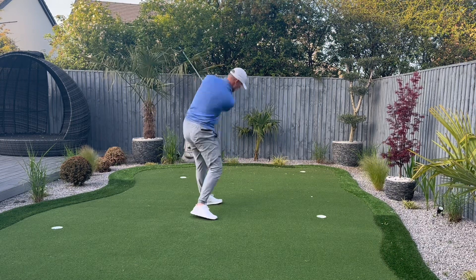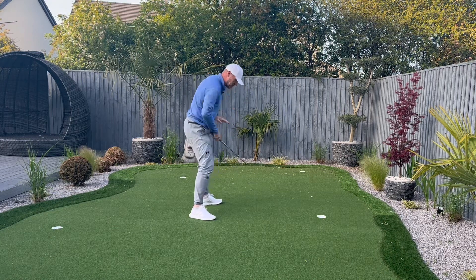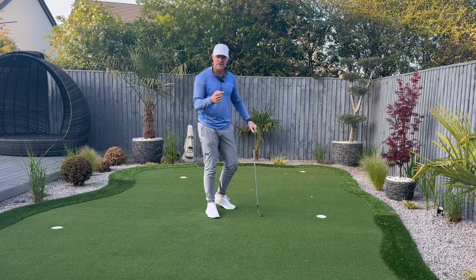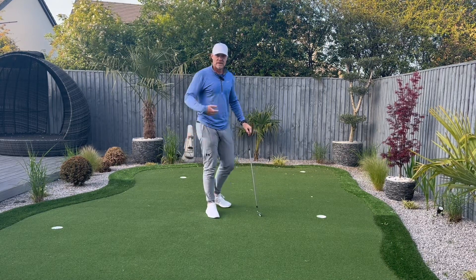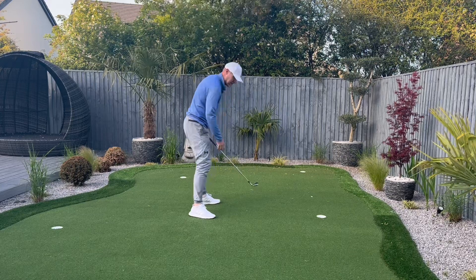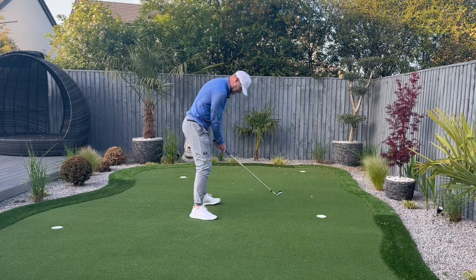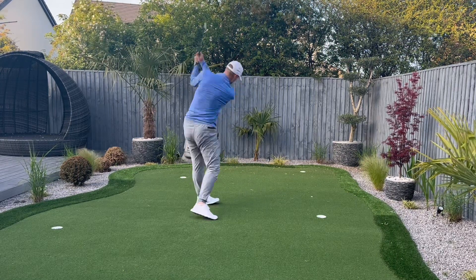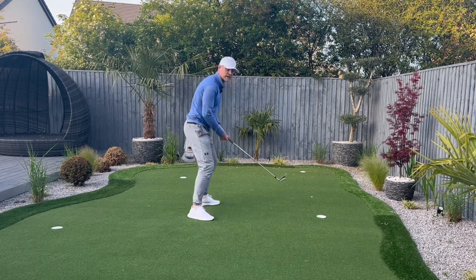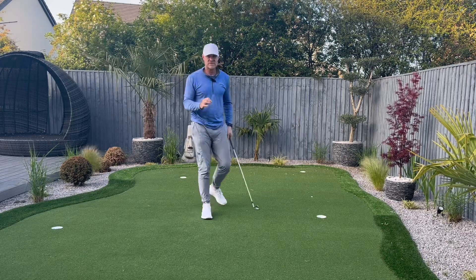Sometimes I'll stand and literally practice right hip back, left hip back. I don't care where the ball goes — I just say to myself: right hip back, left hip back. And I feel like I'm pushing away. I'm probably not, but it feels that way to me. I feel like I'm literally pushing back and away, and that's really key.